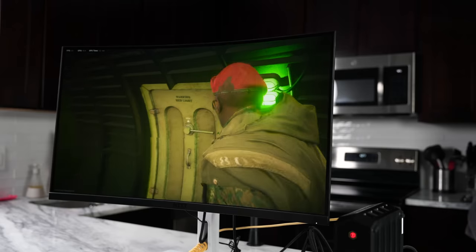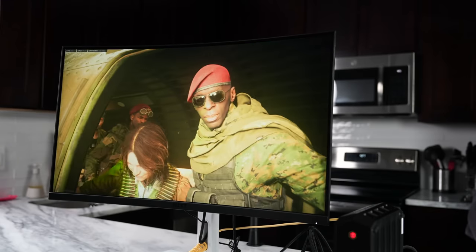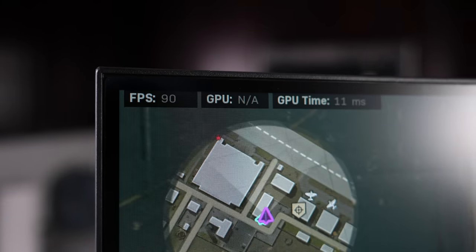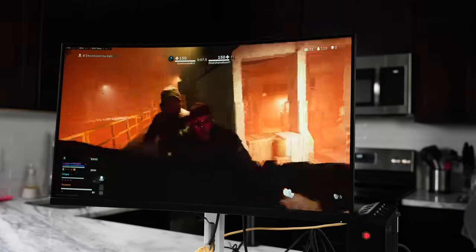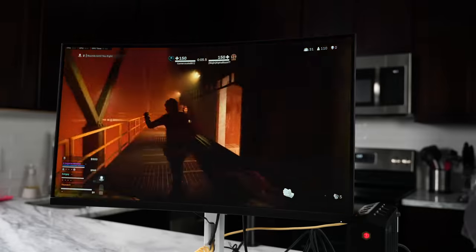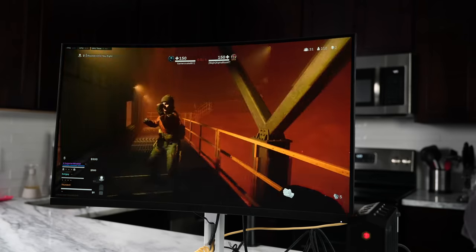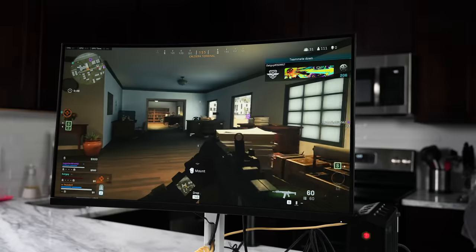Finally, Call of Duty: Warzone was tested and was getting roughly around 70 to the higher 80 frames per second. That's a solid outing overall, meaning the system can stay over 60 fps at 1440p. Drop it down to 1080p and you'll definitely get much higher results.